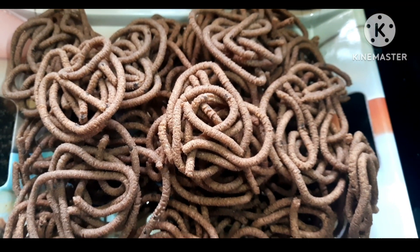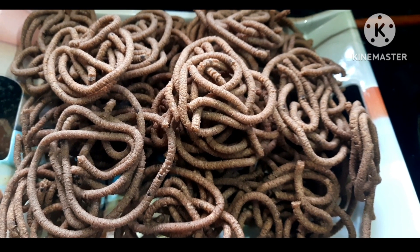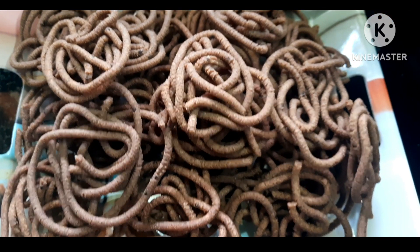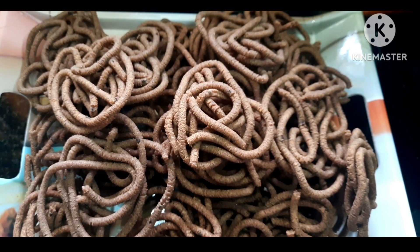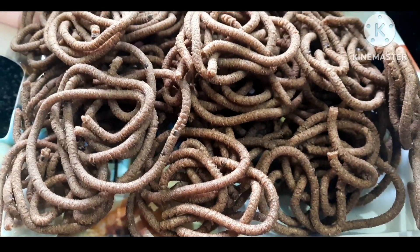Hi friends! Welcome to Shanti Illam! In the Shanti Illam channel, I will make a snack recipe for you. It is very simple and healthy.